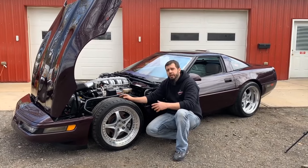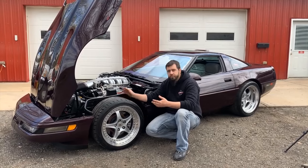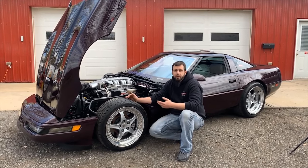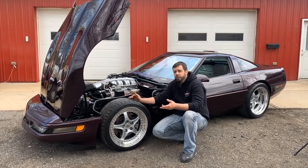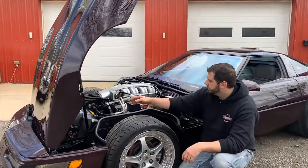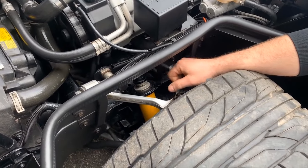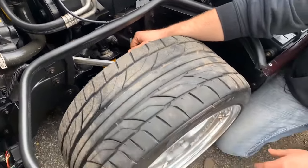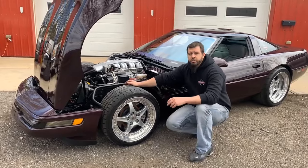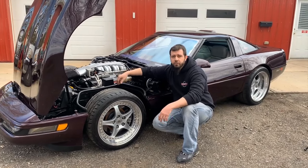The ZR1 front suspension is basically all the same as what you would have on a base model of the time. Starting with the front spring — various spring rates were available in different years, and a ZR1 did not have the stiffest spring available; that went to Z07 cars. One option that ZR1s did get was the FX3 ride control. On top of the shock you can see the FX3 actuator, which adjusts the shock between its three ride control setting positions. These were also an option on your base model cars, but all ZR1s did have them.